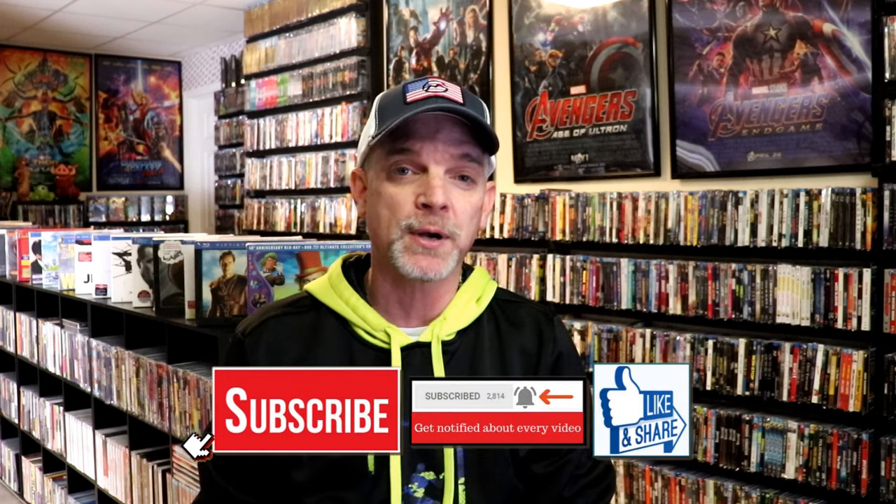Please leave me a comment below. Let me know what you think about this particular steelbook unwrapping, and also let me know your thoughts on Black Hawk Down, because I really do enjoy reading your comments. If you like what you saw right here today, please give it a thumbs up and share the video. If you haven't subscribed to my channel, I'd really appreciate it if you would subscribe.